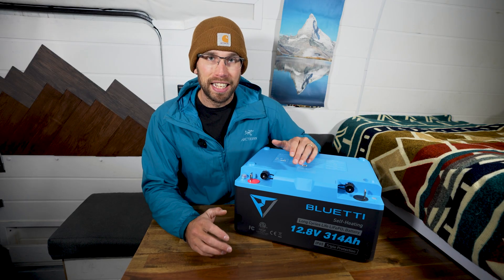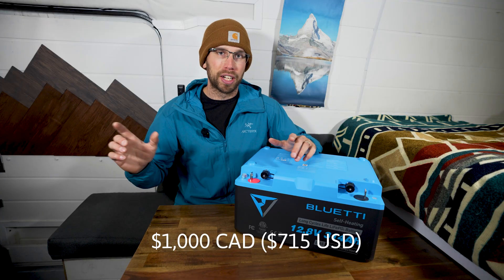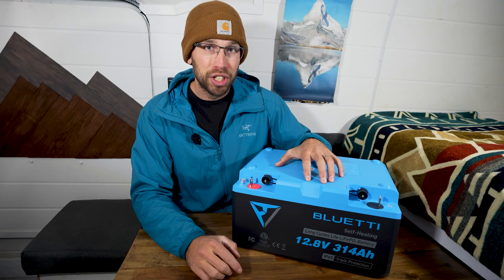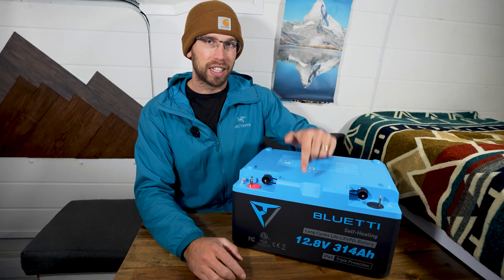Right now this battery is on sale for $1,000 Canadian — I'll put the American price up on the screen as well. I'm actually not sure if this model is available in the US yet, but I'll be sure to link it below.